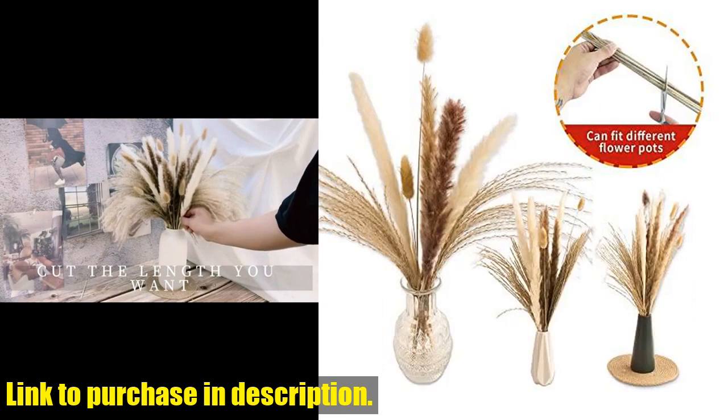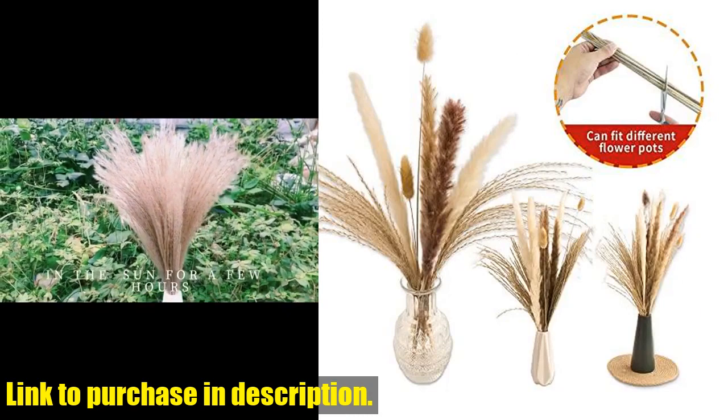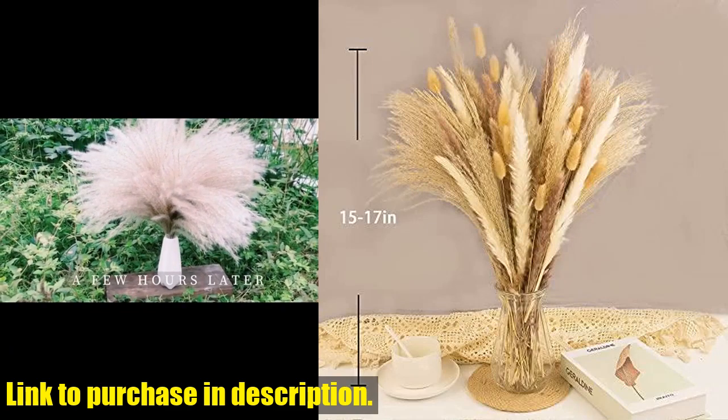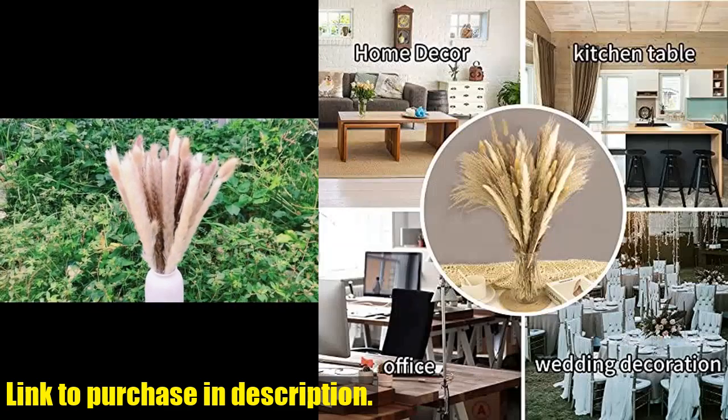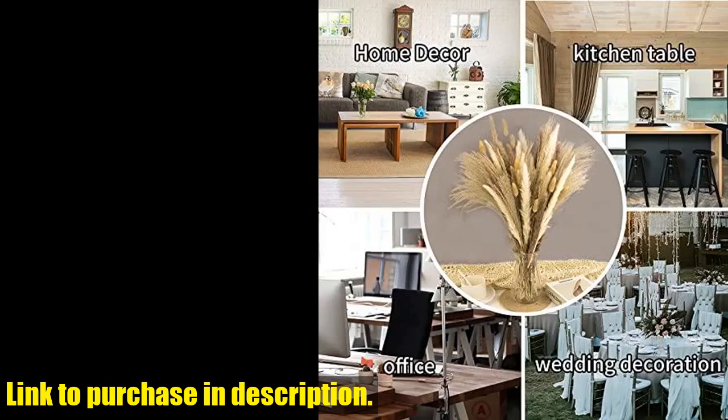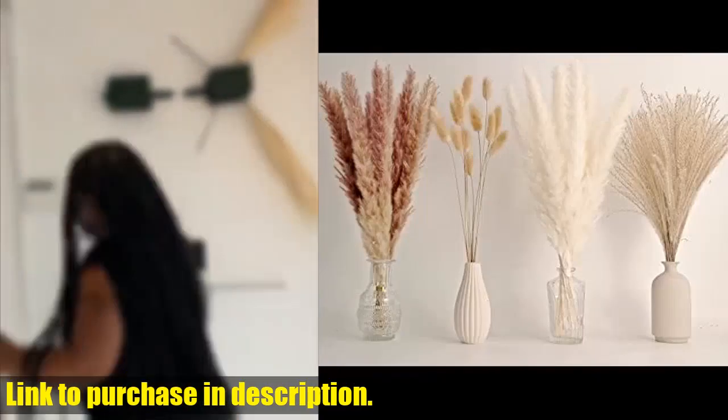Making it the ideal choice for boho decor, weddings, and home decoration. Each stem in this Pampas Grass Set is carefully selected, ensuring that you receive only the highest quality natural dried plants. With a special manufacturing technique, these dried Pampas Grass Bundles can last up to three years, making them a long-lasting and sustainable choice for your decor.